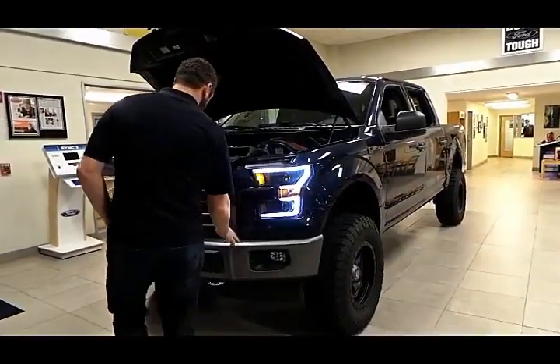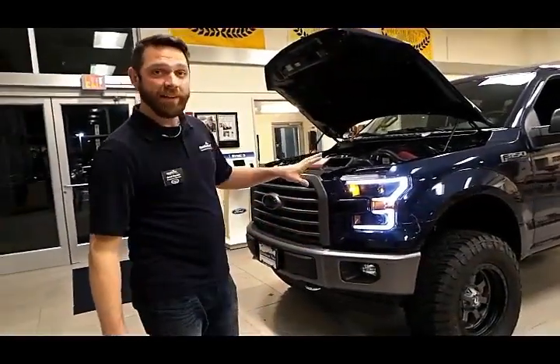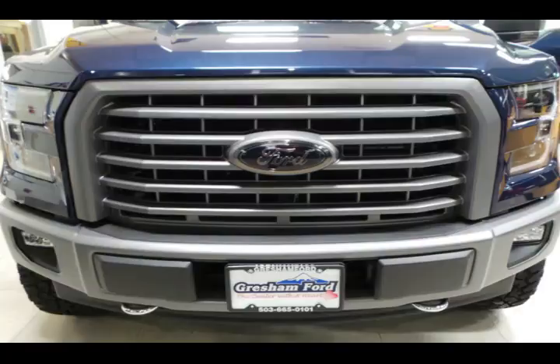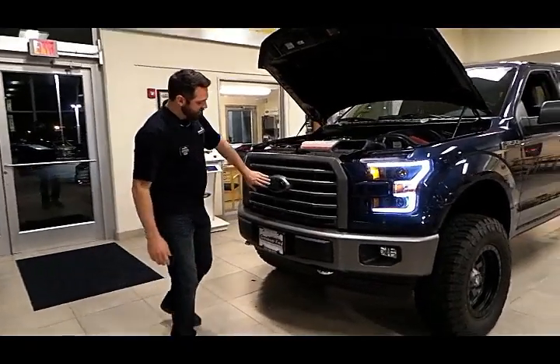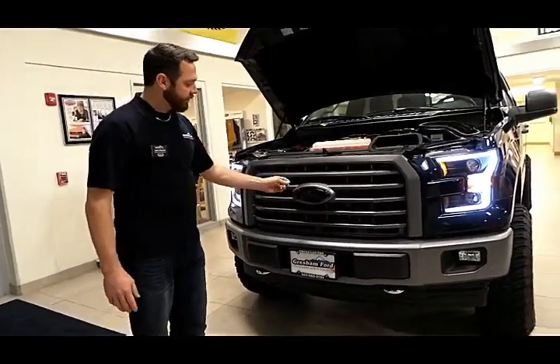The bumper, the grille, the door handles, and the wheels are all painted to match with a factory Ford gentleman gray. You can see here the emblem is just slightly darker, but it's still got that nice old blue.